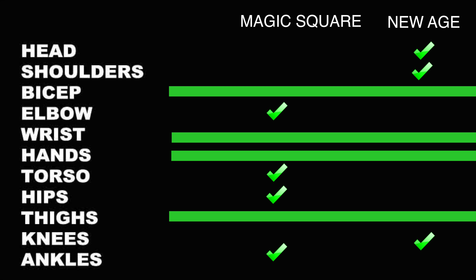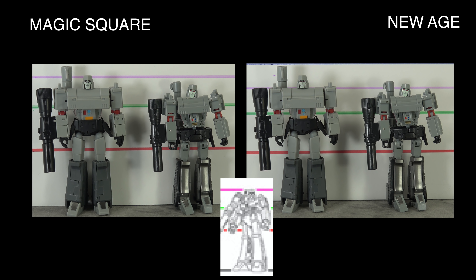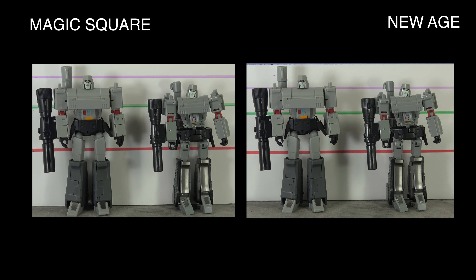I misspoke in the Magic Square review saying he was a little too short. Looking at the DX9 scale chart that New Age uses, the purple line should run through the top of Megatron's head — the DX9 Megatron is slightly too big, whereas Magic Square is pretty much dead on the money with the purple line, which is where he belongs.